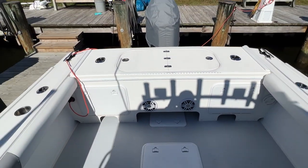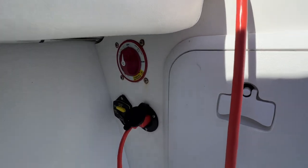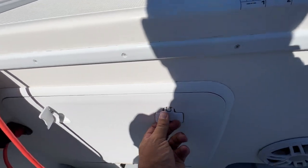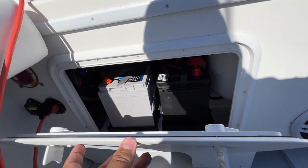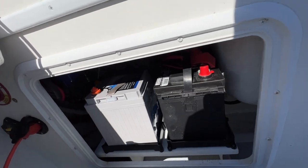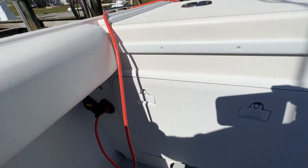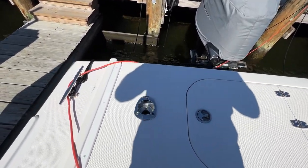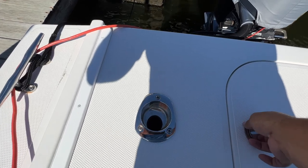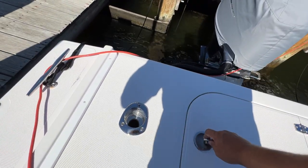Looking at the transom, we have a battery box down here, a charger, as well as a battery switch. Inside there are a couple of batteries for the vessel as well as a charger, so when you're at the dock you can plug in and not have any unpleasant surprises. We've also added rod holders in the transom, a cup and rod holder, and a very large live well.